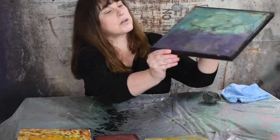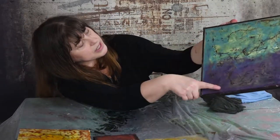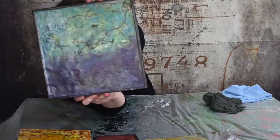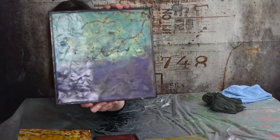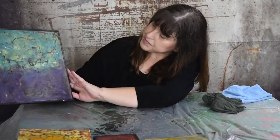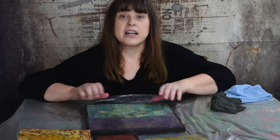If you can see, this part here is all shiny but the rest of the painting has a haze on it. Do you see the difference? And that's what pantyhose does. That's how you clean and care for your encaustic paintings. I'm Charlotte Strong with Strong Art Creations. Thank you for watching today and I will see you next time.